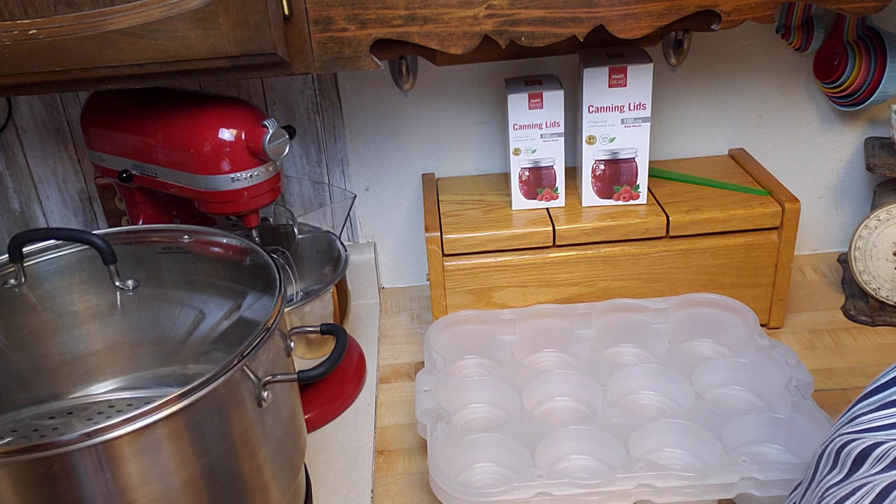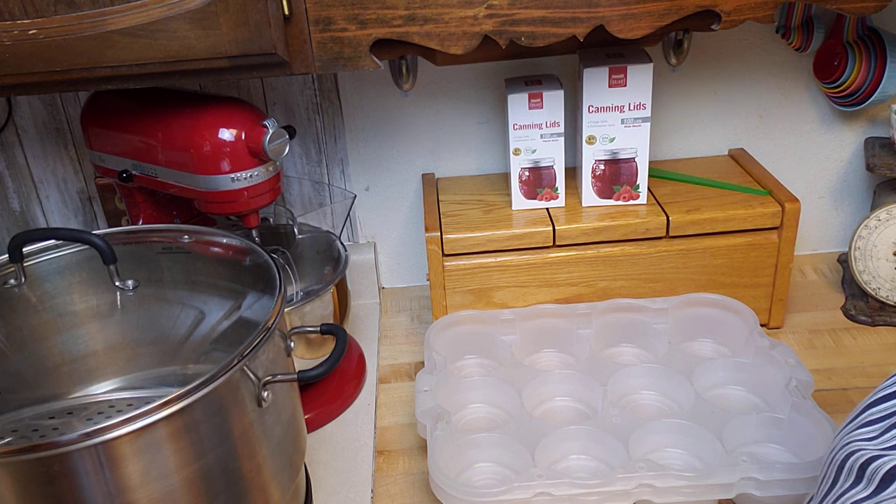I hope this helps and gave you a little entertainment thinking about all the fun around canning and home preservation. Thanks for watching and I'll see you in my next video!